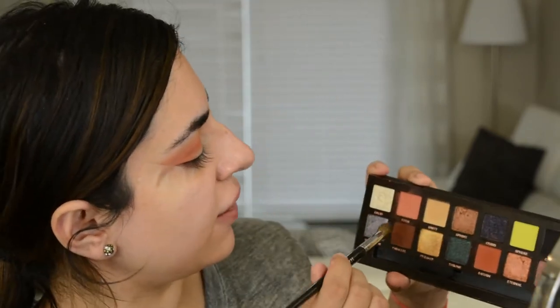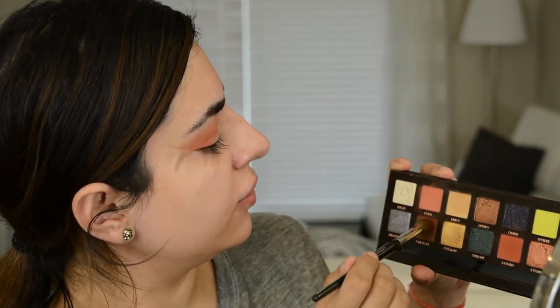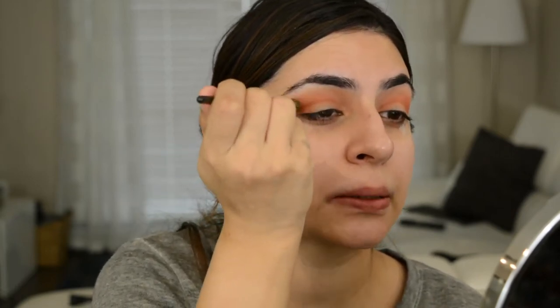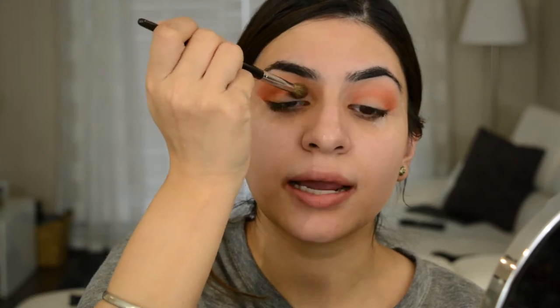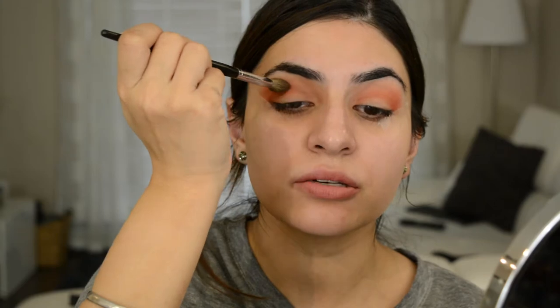With the same brush now, I'm going to go into Parallel, which is a beautiful chocolatey brown. And just really lightly, I'm putting that even more into the crease — I'm barely touching my brush onto my skin. You can see I'm facing my brush downwards so that I ensure I get that dark color right into the crease and not too much higher.